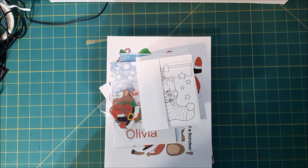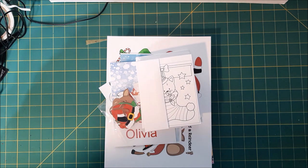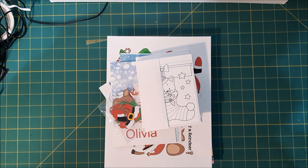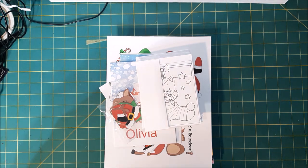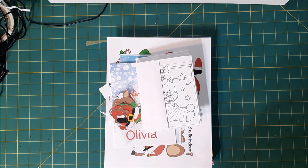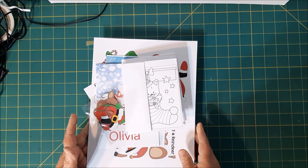Good morning. This is Gail from Gail's Place to Craft. I thought I'd like to share some kids projects that I've been working on. I have two great nieces which are three and four, soon to be five, and I love doing things for them.